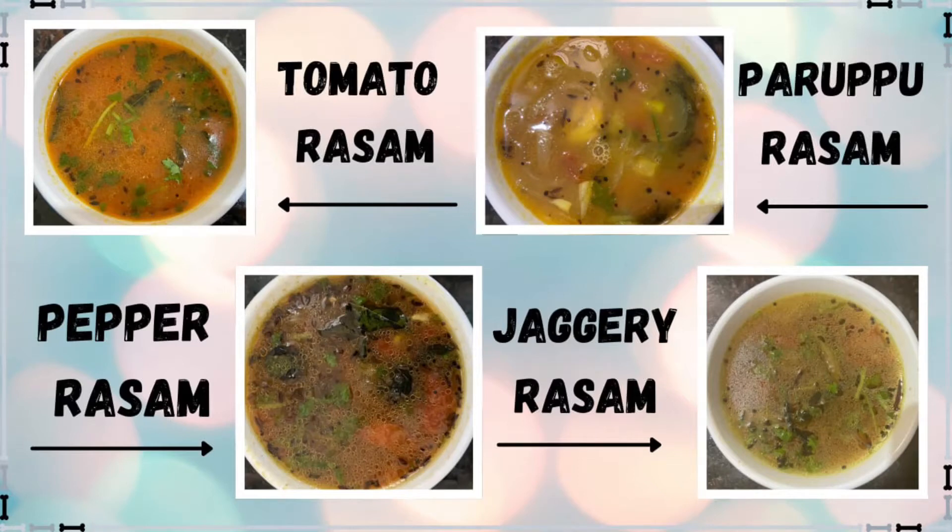Hi friends, welcome back to my channel, Jyothi Subbu. We will see 4 different types of Rasam. First, we will see tomato Rasam.